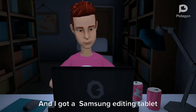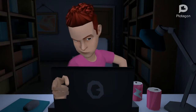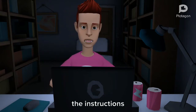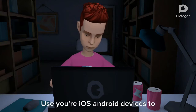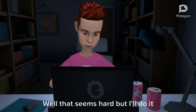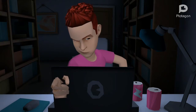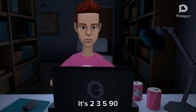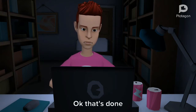Samsung editing tablet in the mail today. Let's open it. Ok so first we have the charger and the instructions. It says if you use this animating device, use your iOS Android devices to plug it in to charge. Well that seems hard but I'll do it. And I'll get my iOS Android to type in the code. It's 2, 3, 5, 90. Ok that's done.